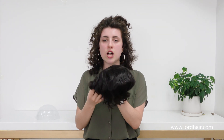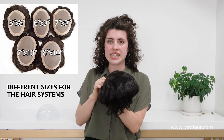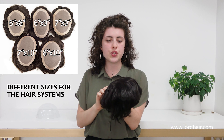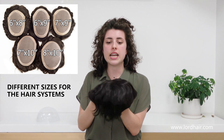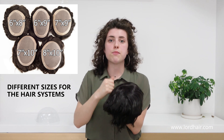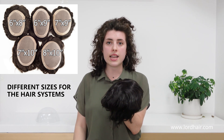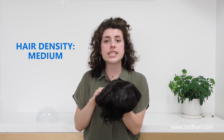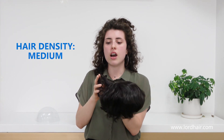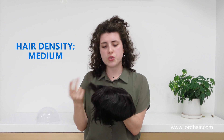This hair system comes in different base sizes so you can choose your base size. We have it in 6x8, 6x9, 7x9, 7x10, and 8x10 inches. The hair density is medium.